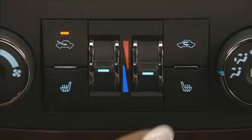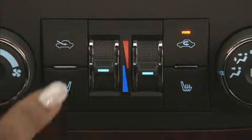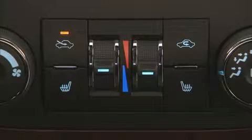Press the recirculation button to quickly cool the inside temperature and prevent outside air and odors from entering the vehicle. Press the outside air button to allow air from the outside to enter the vehicle. This feature cannot be used with floor defrost or defog modes.